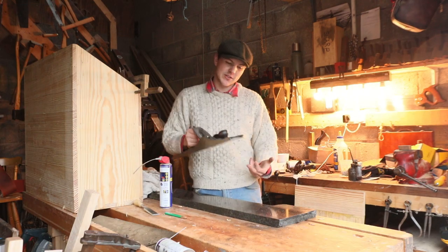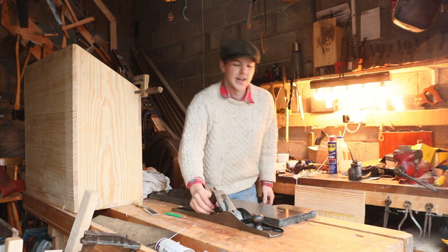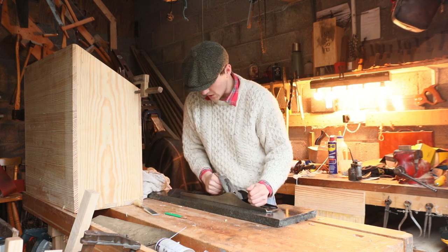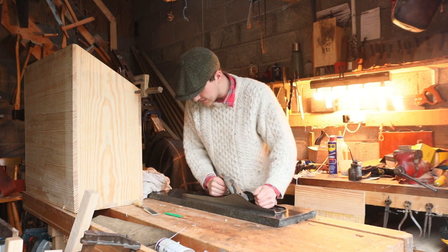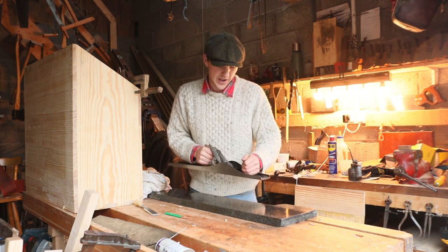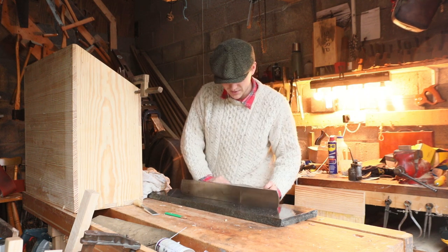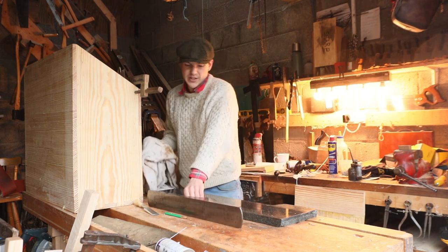I'm happy now that I've lapped the sole until it's completely flat. One test you can do is just spray any liquid on the granite slab, place the sole of the plane on top, rub it in to make sure the whole sole is covered, and then lift it up — it should stick to the granite slab. We can see there we're getting some fairly serious stick; we're nearly able to lift the whole slab up. That's how we know we're dead flat.